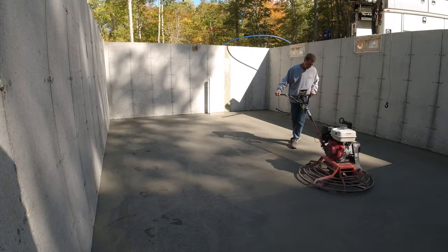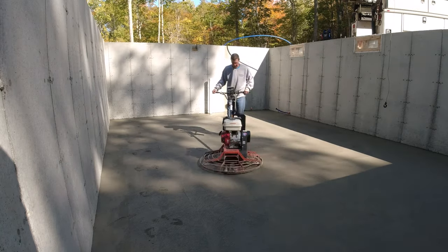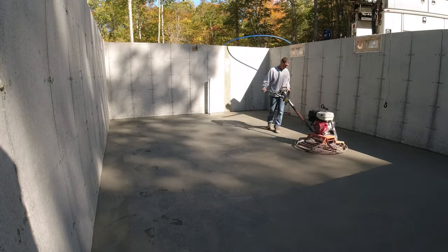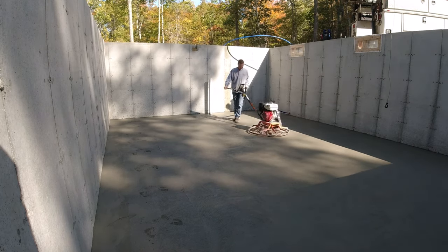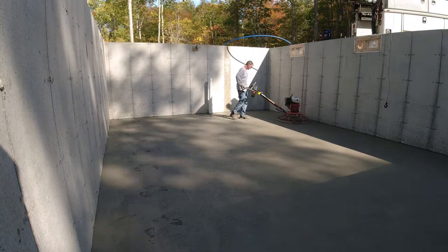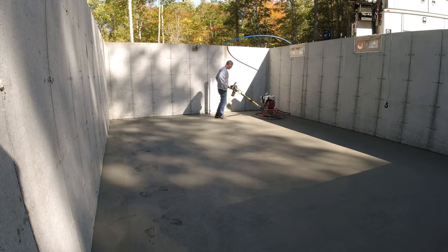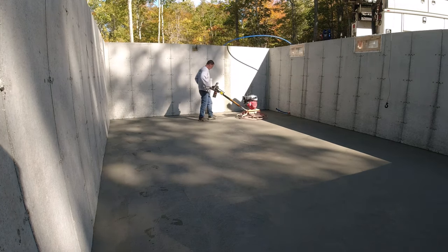The power trowel gets up pretty close to the edge but not all the way to the wall, so if you want them to look really nice you've got to bend over and do them by hand. Here's the second hit — I crank the blades up just a little bit. I try to keep them as flat as possible on that first hit without them digging in, and on the second hit where the surface is a little firmer, I'll crank them up just a tiny bit more.